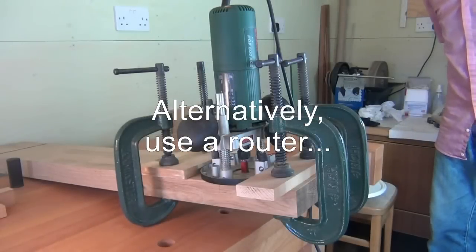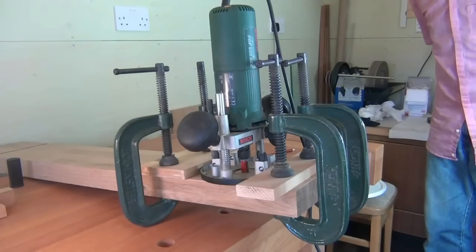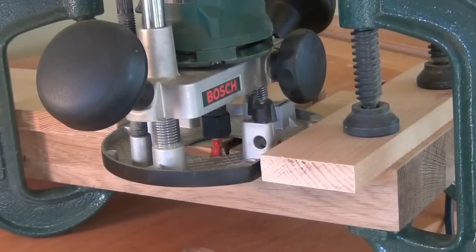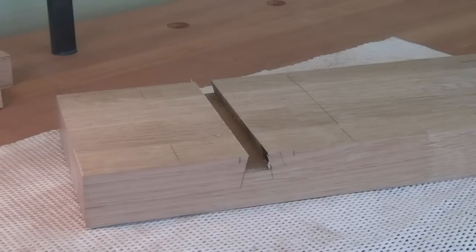To rout the dovetail slots, I've set up a straight cutting bit in my router and two fences to make sure I rout a straight line in the correct position. With the straight slot cut, I now insert a dovetail bit, extend my guides out slightly, and then cut on both sides of the slot to create the full dovetail slot. And there's the finished slot. To be honest, it probably was very slightly quicker than doing it by hand, but not very much at all.